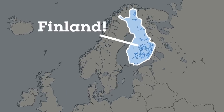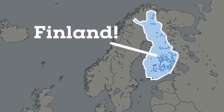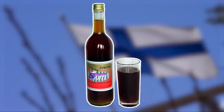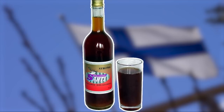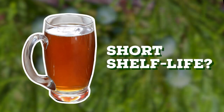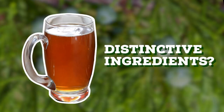Sahti is a farmhouse style beer that hails from Finland and has a brewing tradition dating back about 500 years, if not longer. Typically brewed for festivities like weddings, this ale is a rite of passage for a lot of Finnish home brewers and a few breweries around Finland. But Sahti has never really picked up international fame — it may be because of its short shelf life, the unique brewing techniques, or its distinctive ingredients.